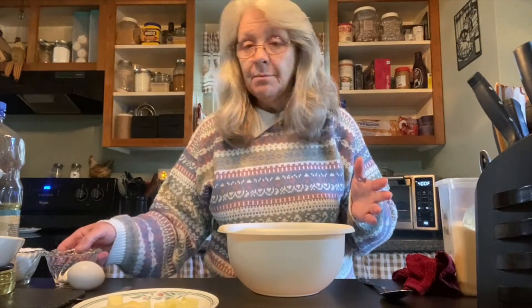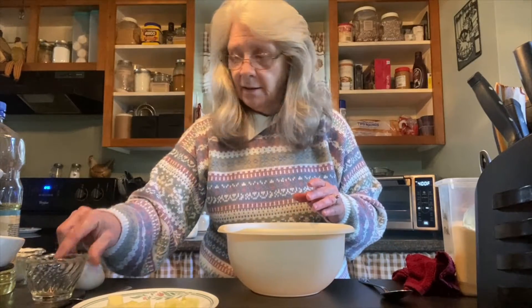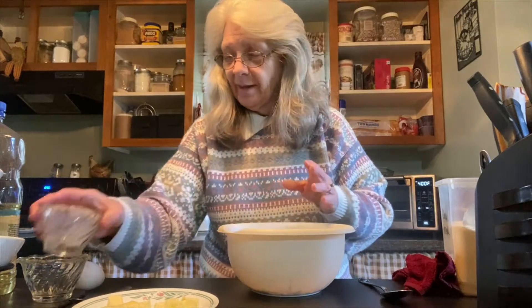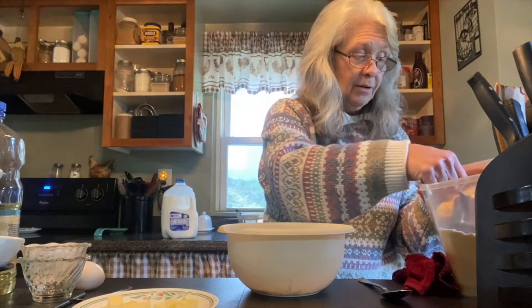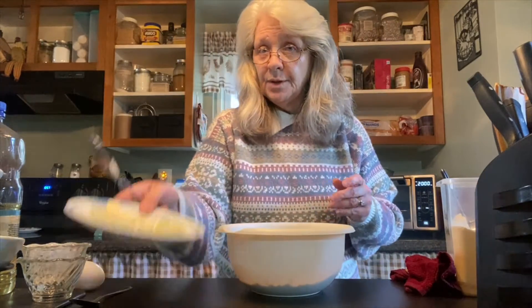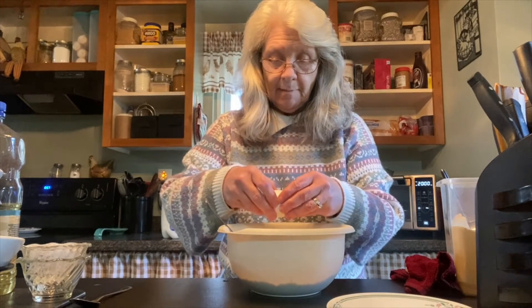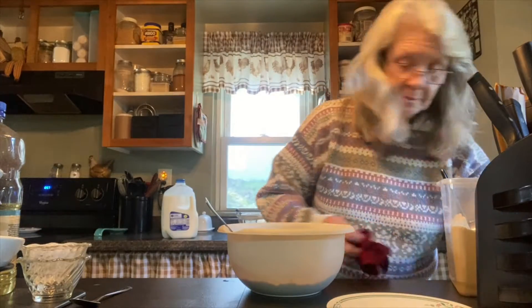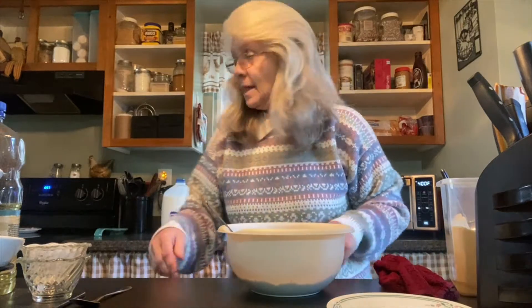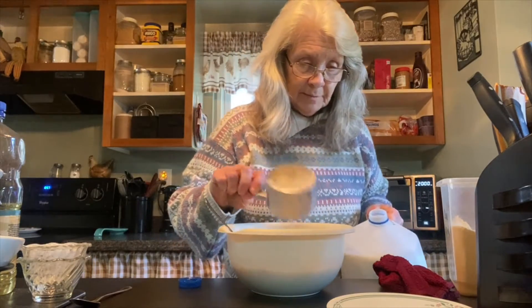I've got everything measured out. You use a tablespoon of sugar and a teaspoon of salt. You use three quarters of a cup of flour, one and a half cups of cornmeal, four tablespoons of butter softened, one egg, and a cup to a cup and a half of milk — start with a cup to begin with.